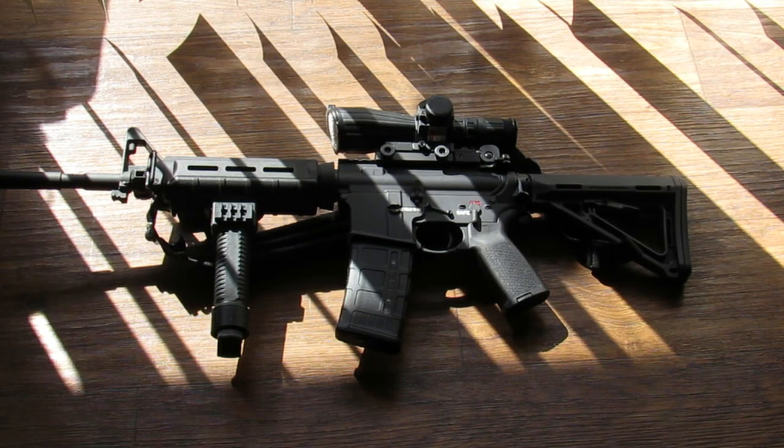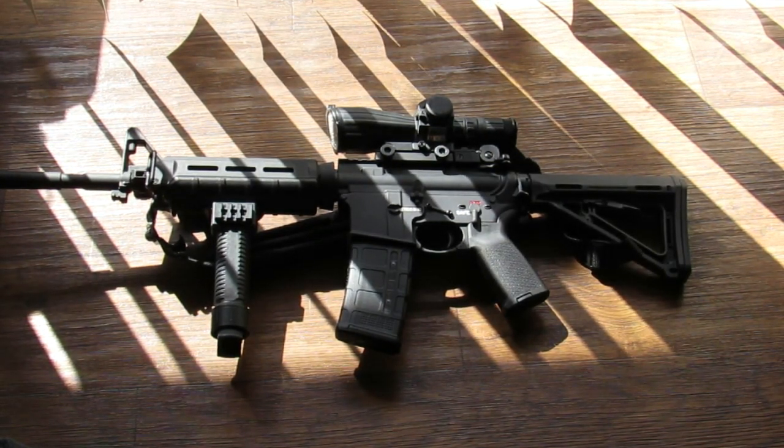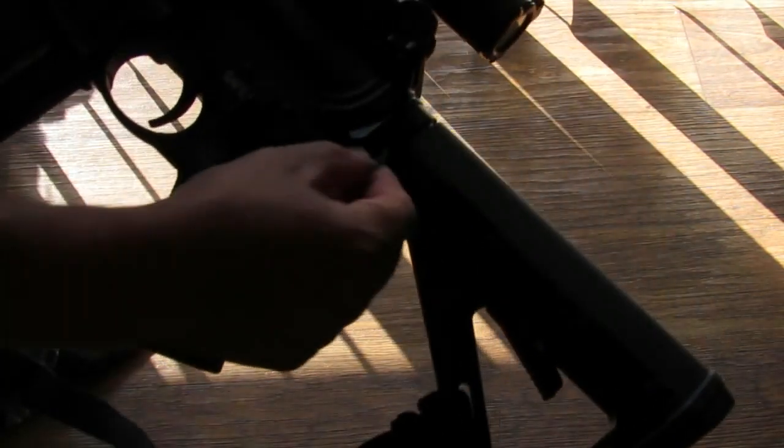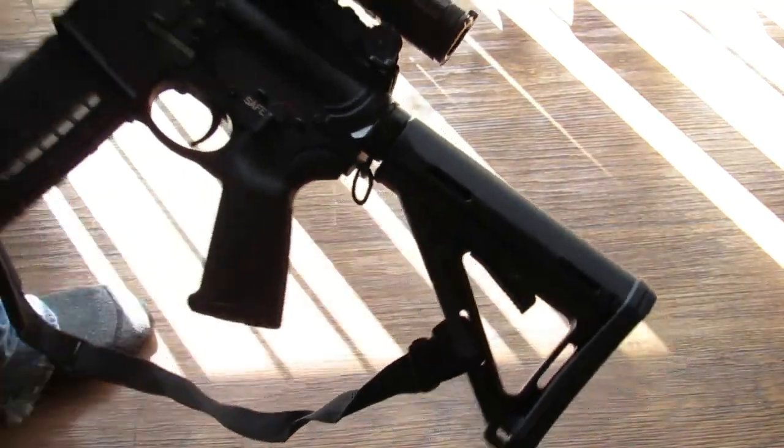The usual stuff you see: Magpul hand guard, P-Mag window P-Mag, Magpul pistol grip, Magpul buttstock, and the Magpul end plate with the sling attachment.